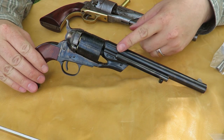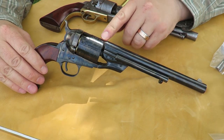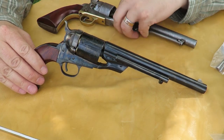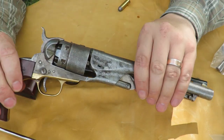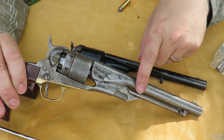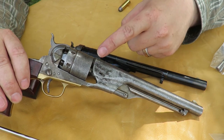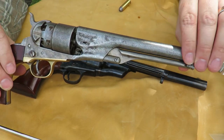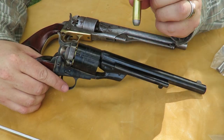In previous videos you've seen me review the Cimarron 1860 Army Type II Transition, which is a conversion of the 1860 Army Cap'n Ball. By conversion, I mean they converted it from using a percussion system — a cap, loose powder, and a ball manually loaded one at a time like a muzzle loader — to a self-contained cartridge.